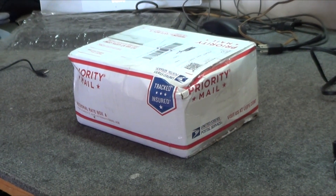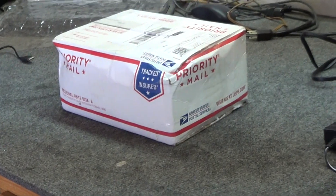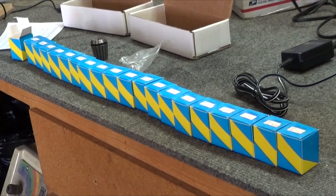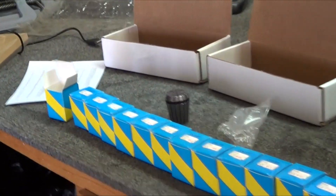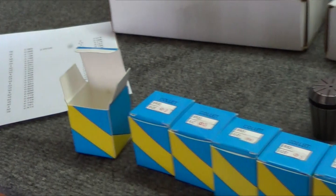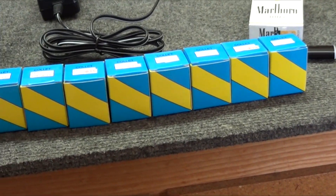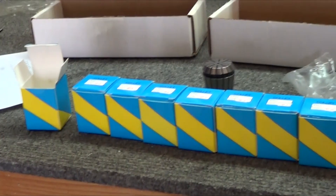The metric set of collets did arrive. The box is a little crushed, but the contents were undamaged. There's the whole metric set — 20 of them — and same good quality. Really nice. I had made a chart of all the sizes so I can stick the metric ones in between all the imperial ones. I'll hopefully have every size I should ever need. Metric set, $90.